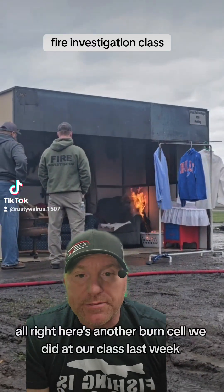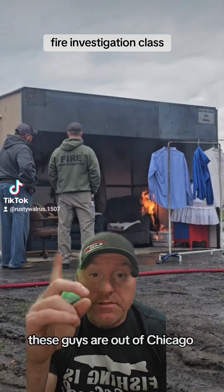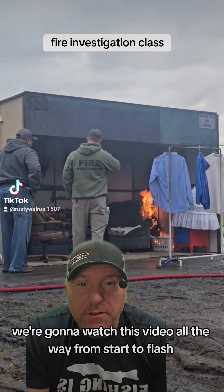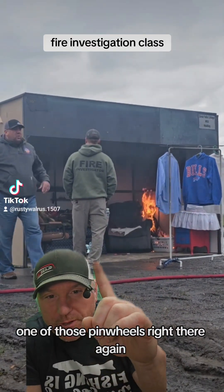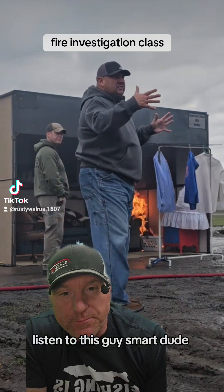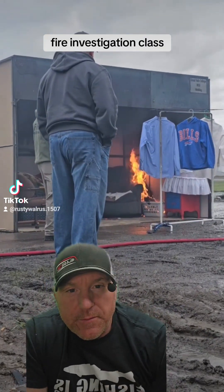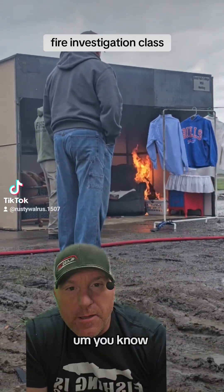Here's another burn cell we did at our fire investigation class last week. These guys are out of Chicago. We're going to watch this video all the way from start to flash and just see the different developments of the fire. You know, there's one of those pinwheels right there again — I thought that was a fantastic idea. Watch this whole thing and you just see the full development of the fire.